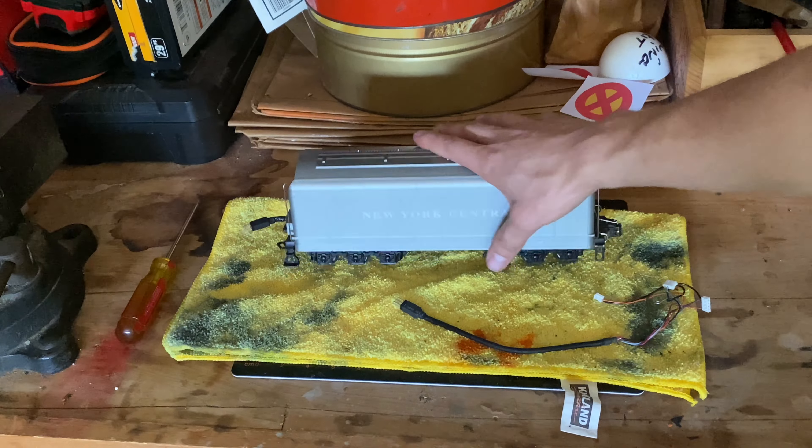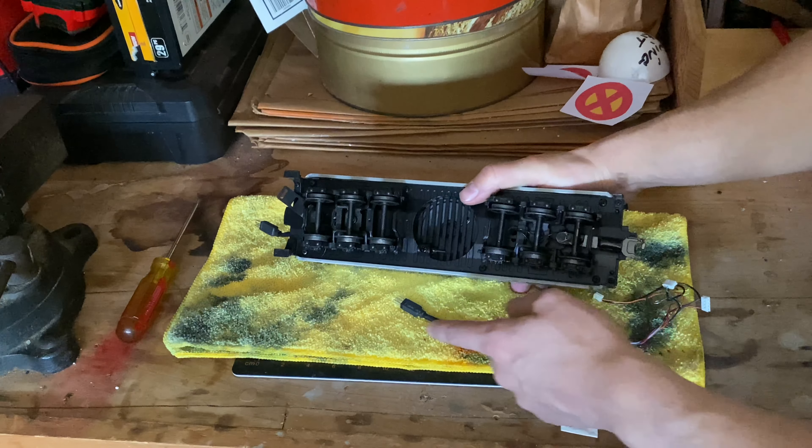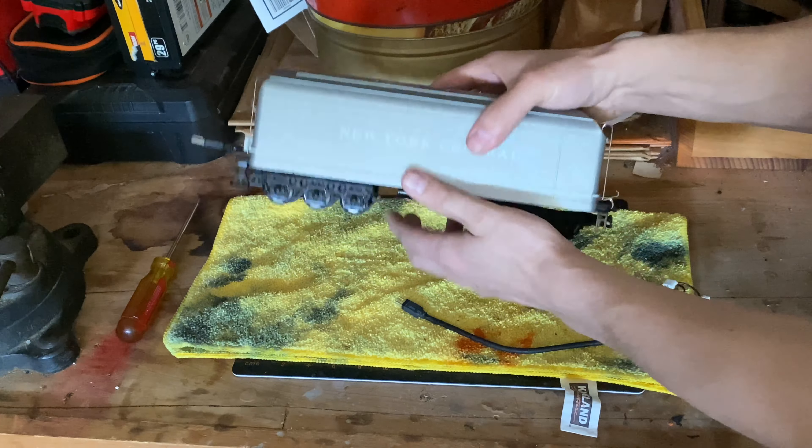So what we need to do for this tutorial is to remove the shell for the Commodore Vanderbilt tender so that we can gain access to the inside where the electronics are. Thankfully there are about six screws underneath that will allow us to gain access to the inside electronics.